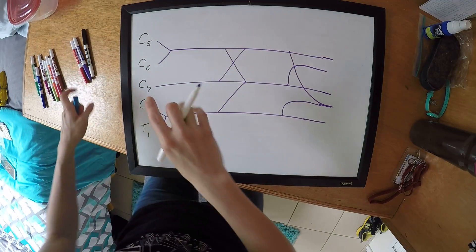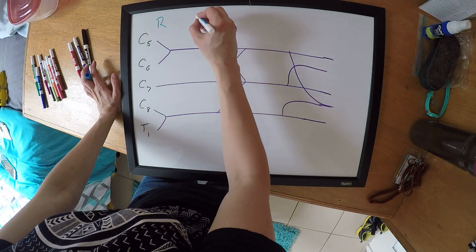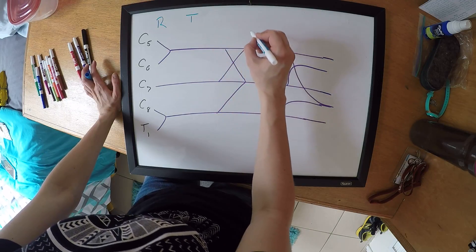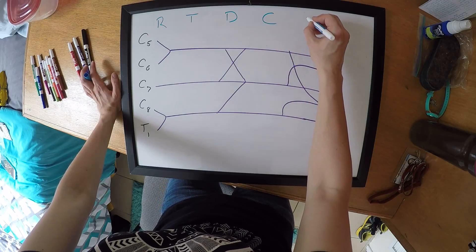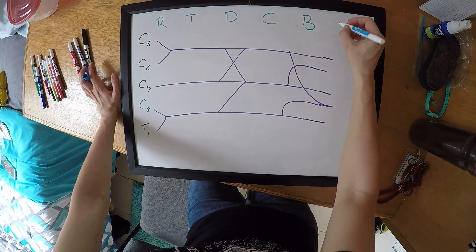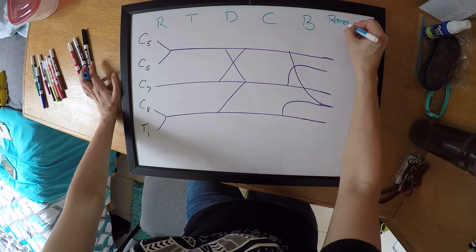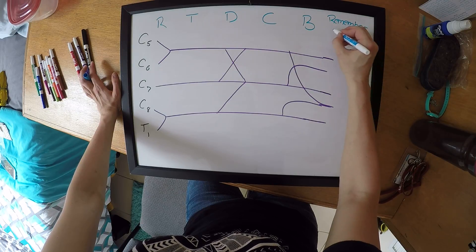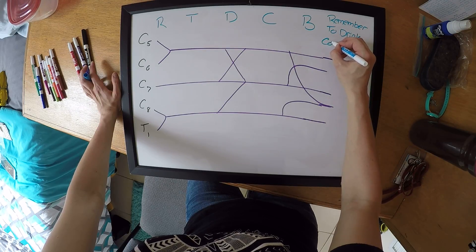Now we can label the different sections of the brachial plexus. You have your roots, your trunks, your divisions, your cords, and your branches. You can remember these by the mnemonic: Remember To Drink Cold Beer.